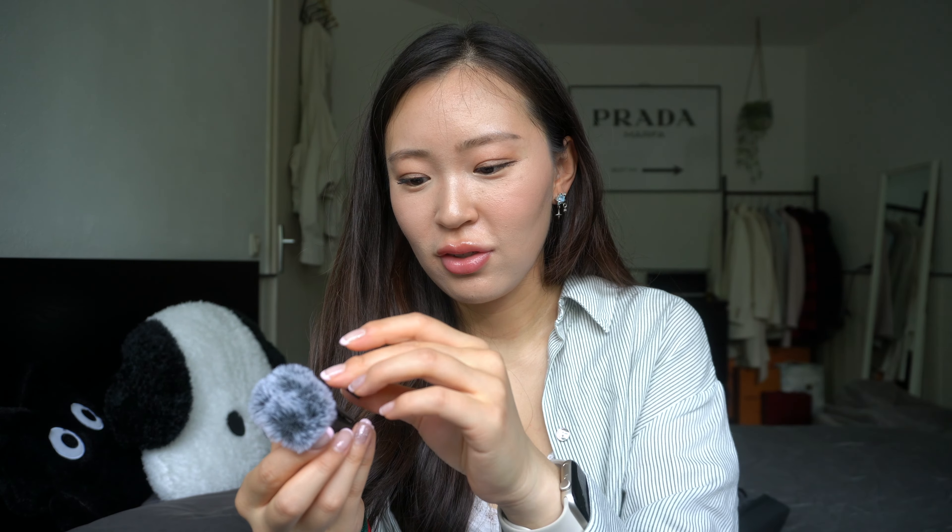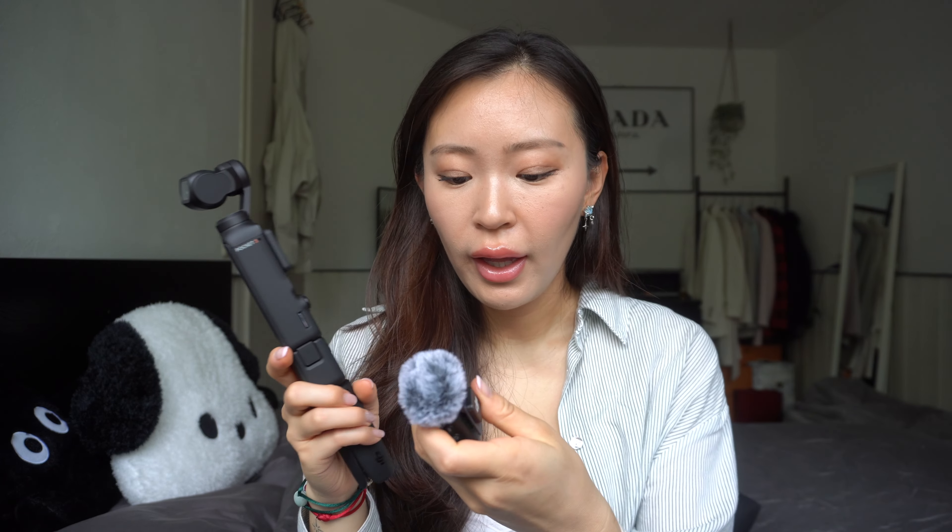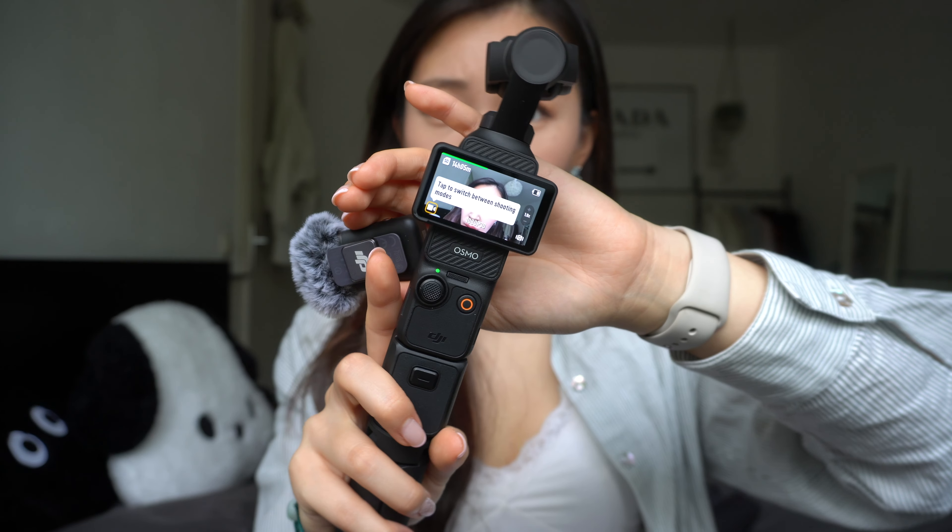If you want to get it out, you just click it again and it comes out — really easy. Now it says I can still film 14 hours and 5 minutes, so that's great! I think I'll first film without the wide angle lens. There's a special place inside the cover for the wide angle — you can just magnetize it there. And now let's connect this thing.